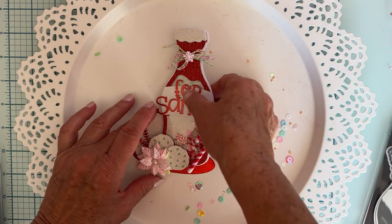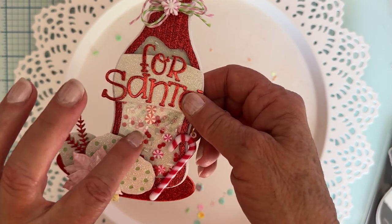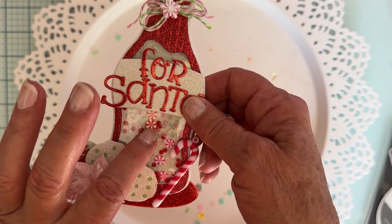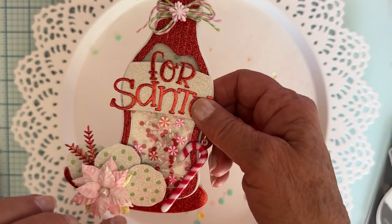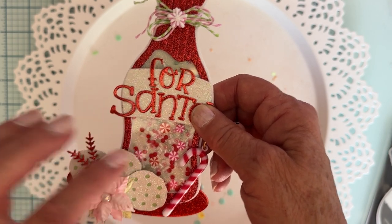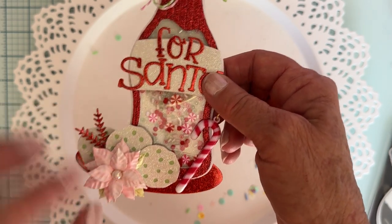I put a cute little shaker mix in there with some tiny little beads - white and light pink seed beads - and then a few of these little clay candy pieces like peppermints, and then a few diamond dots, the red ones. So cute!